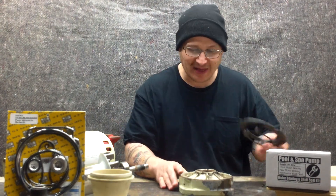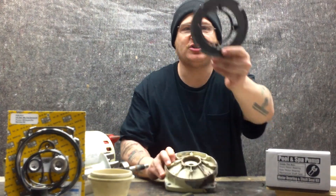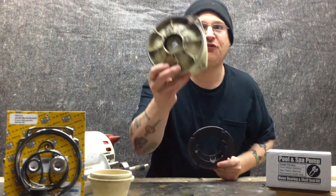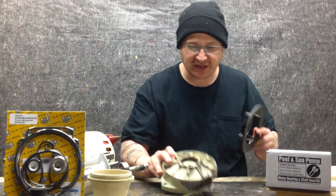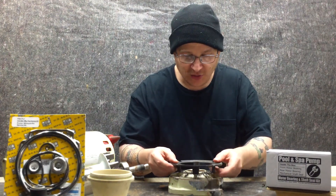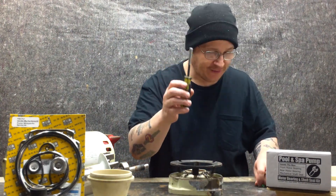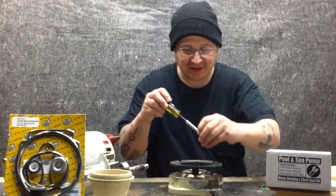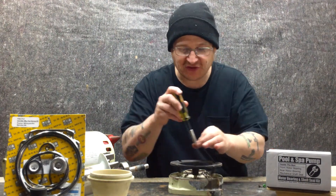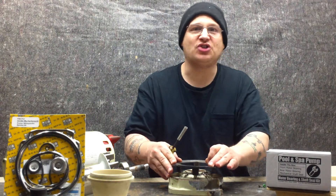Here's my fan shroud and what I'm going to do now is I'm going to put the four bolts into my fan shroud, into my end bell. You can see four holes in the fan shroud and then four holes inside of the end bell. So what you're going to do is you're going to line up those four holes with the four holes in the end bell and then I'm going to use my nut driver and my bolts and I'm going to put them back in. I'm going to tighten it down and then my fan shroud will be nice and tight.